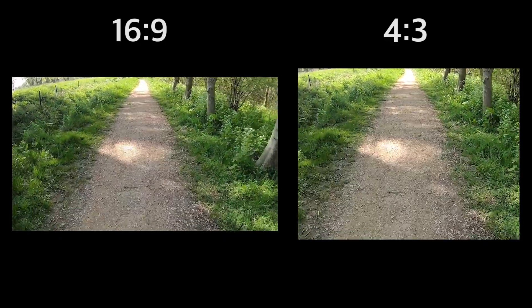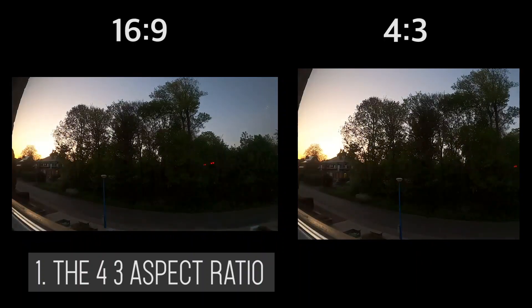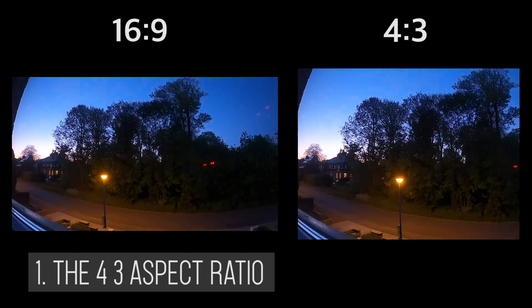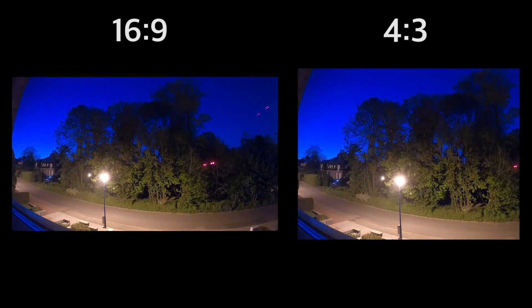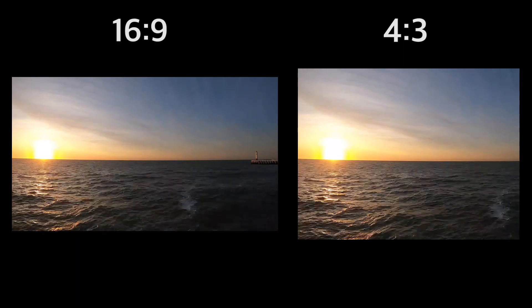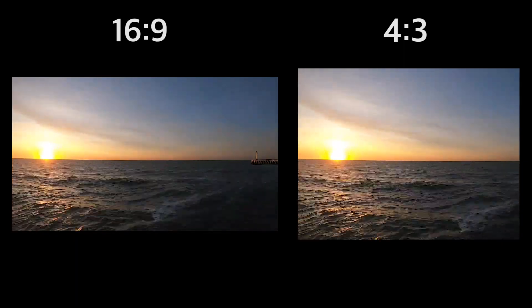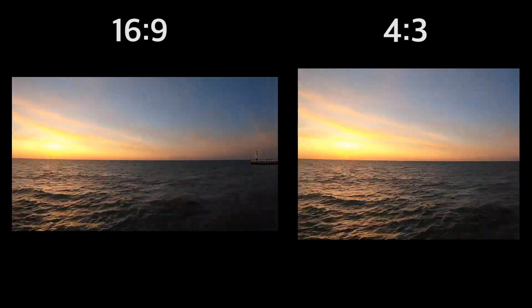The first tip I'd like to share with you is: do not forget the 4:3 aspect ratio on your GoPro camera. You've probably noticed that working in the 16:9 aspect ratio is the easiest one because it's the standard ratio of YouTube. But if you also want to share your video on Instagram Stories, you will really struggle as you will have to crop your video, and that could really ruin your footage and quality. By filming in the 4:3 aspect ratio, your vertical videos will look much better. You can of course also film by holding your GoPro vertically, but you will not be able to use those shots in landscape mode afterwards. I don't really use the 4:3 aspect ratio because I only make videos for YouTube, but keep it in mind.